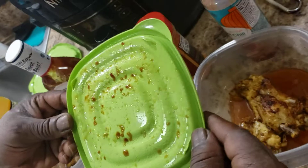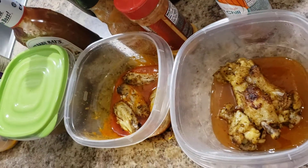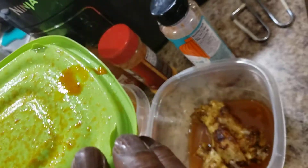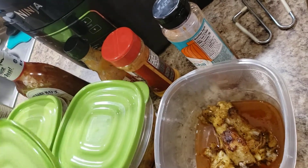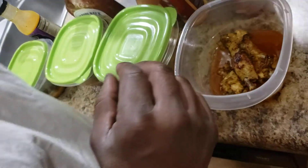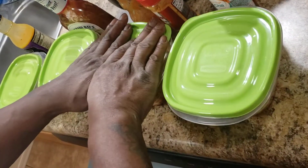Put the top back on each one. This is the hot sauce — I can tell. Thank you, Mama. I'm gonna put the top on all four of those, just like so.